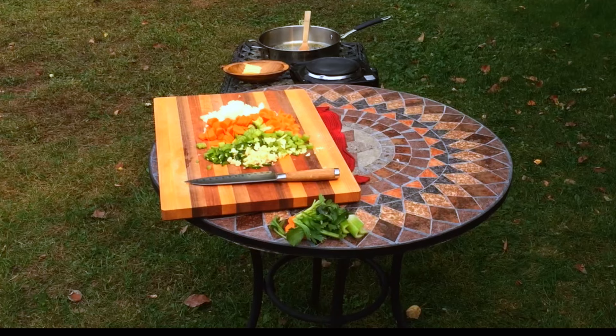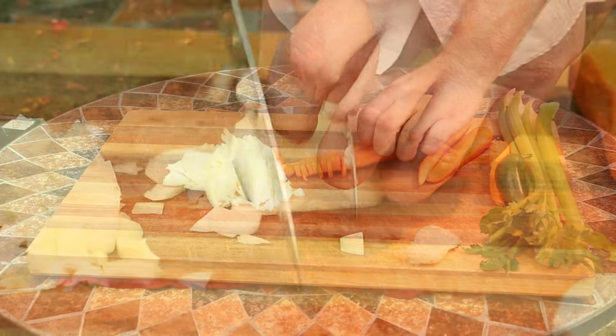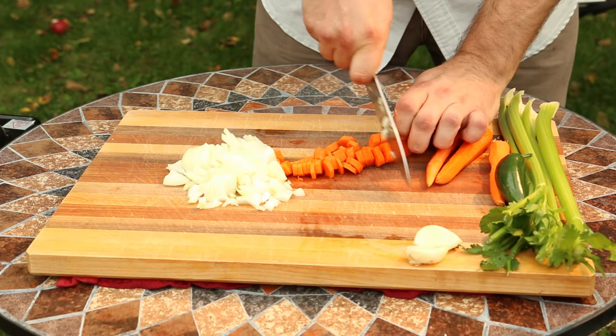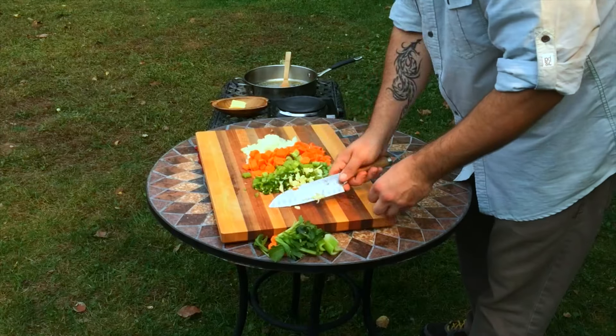For this soup we will be using some base aromatics: onions, carrots, and celery. I small-dice the onion, and I give the celery and carrots what I like to call a soup cut. The soup cut is a small chop that will cook quickly and fit on a spoon. This cut can vary in size depending on the cooking time of your soup.